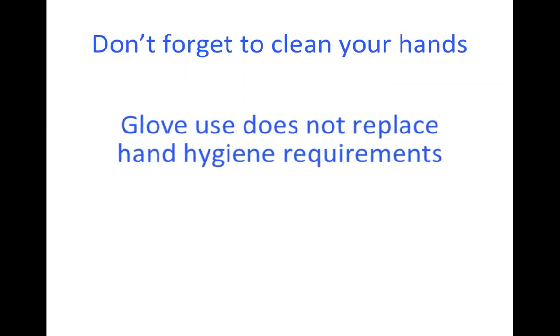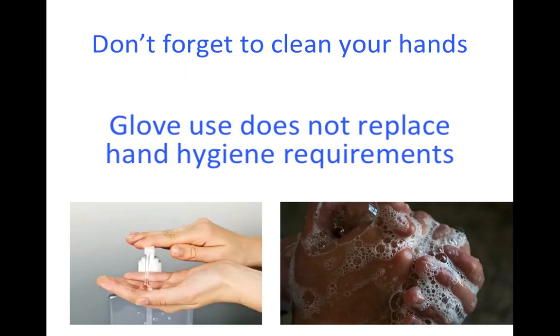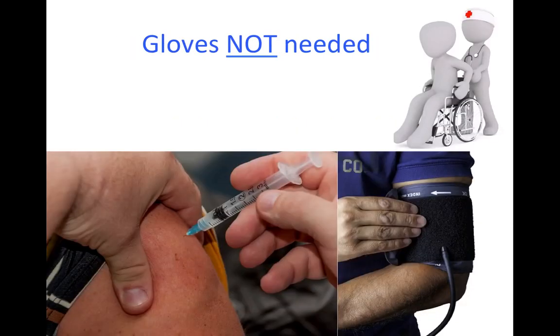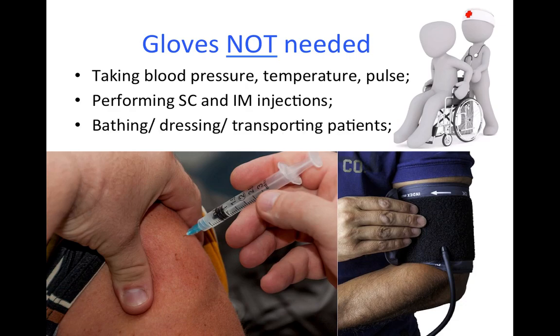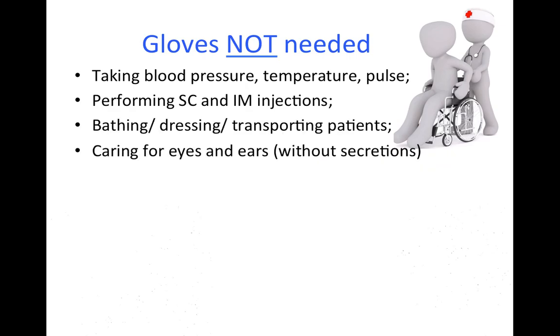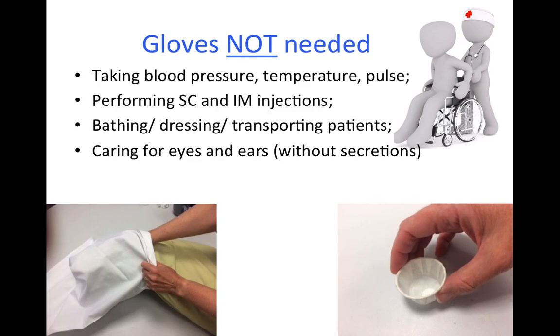Glove use does not replace hand hygiene requirements. Unless specific contact precautions are in place, gloves are not needed when undertaking patient observations, performing subcutaneous or IM injections, bathing, dressing or transporting patients, or caring for their eyes and ears where there are no secretions.